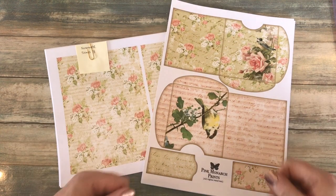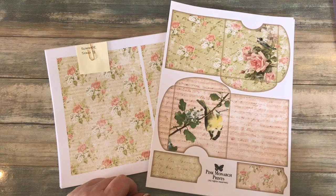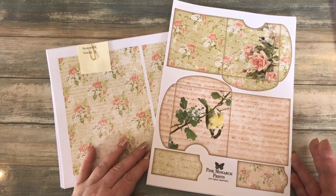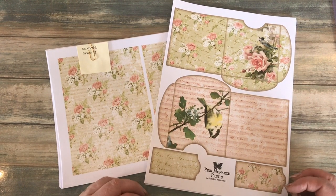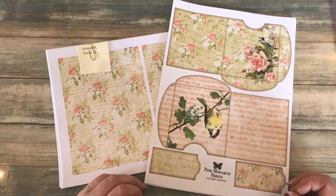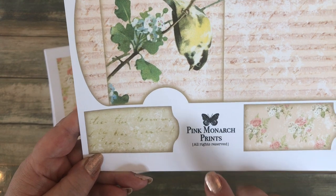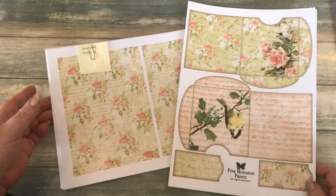Hello everyone, it's Carol here from the Crafty Emporium. Welcome back, thanks so much for joining me again. In this video I want to do something slightly different to the last video, which was the autumn journal. I want to do something a little bit pretty and shabby chic - sometimes you need something pretty in your life. I'm using this digital kit from Pink Monarch Prints, and I'll put the link in the description box beneath the video.